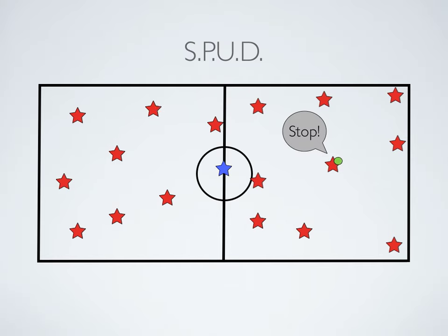Once this has happened, number 14 gets to take four steps towards any student he chooses. In doing so, he'll call out the letters to Spud — S on the first step, then P, then U, and then D finally.